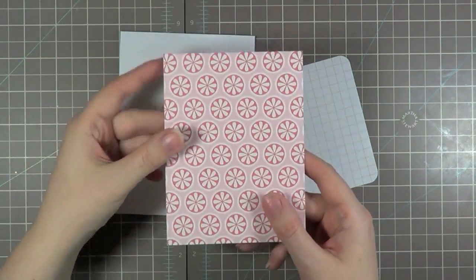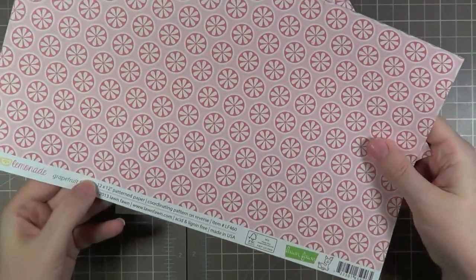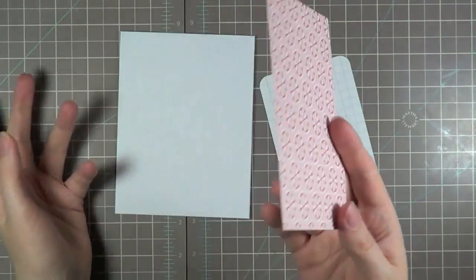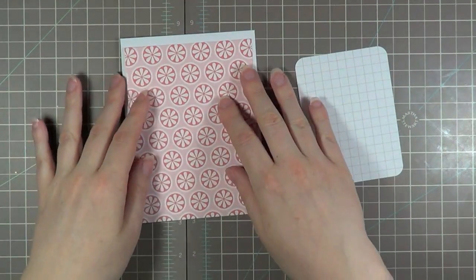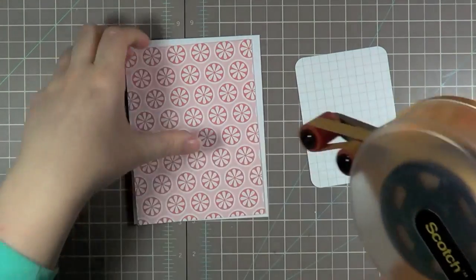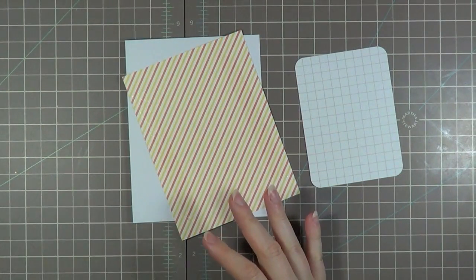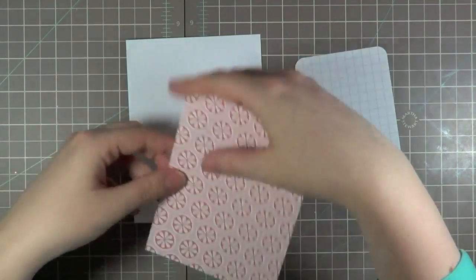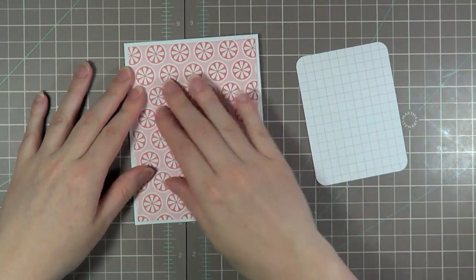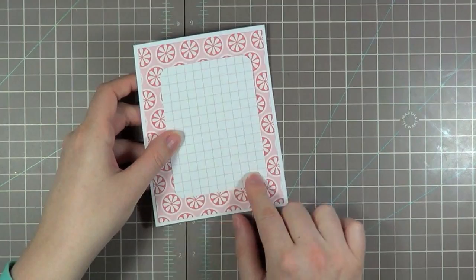This is from the Grapefruit Fizz paper — it's got stripes on the back and this adorable little grapefruit slices on the front. And this is from the same line as the papers I used for the layout. So I'm just going to quickly adhere this to the front of the card. I'm not going to use adhesive in the middle because I'm going to hopefully die cut through that in a moment. I've cut this just a little bit smaller than the card front — I like to see a little bit of the white border along there.